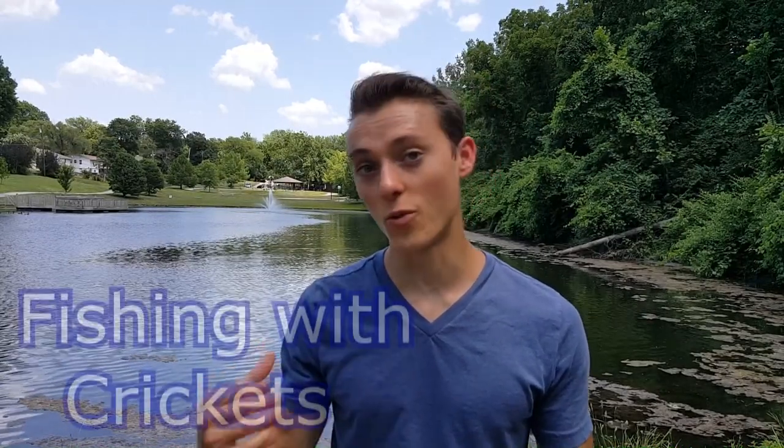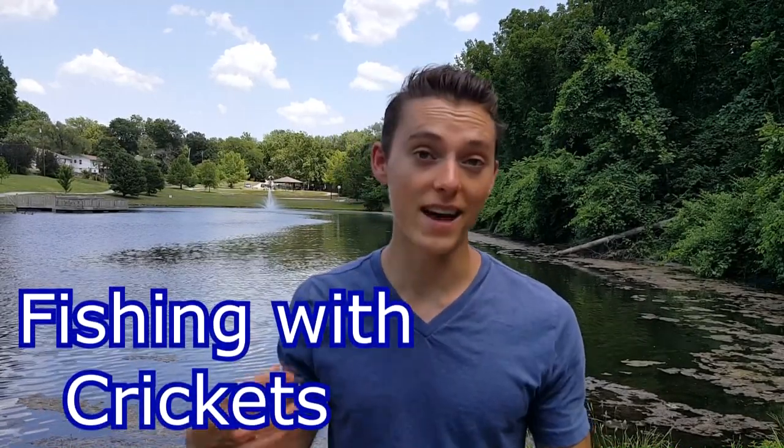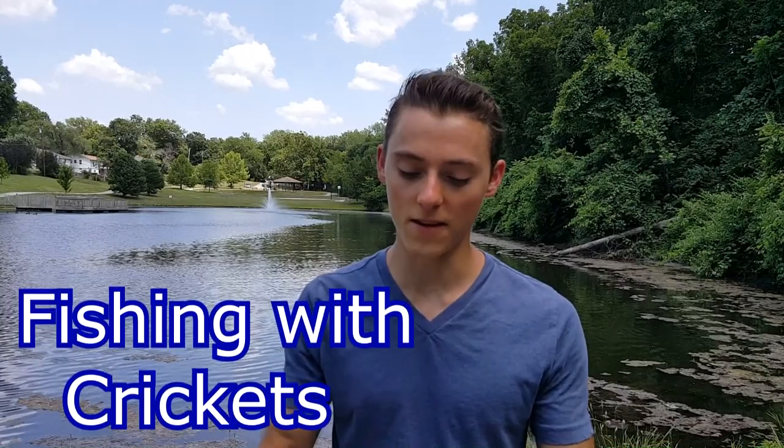What is up guys, this is Zach from Andrews Escape, and today I'm going to be making a video on fishing with crickets. Crickets are an excellent bait for panfish like bluegill and sunfish.